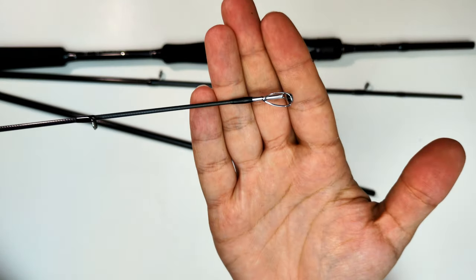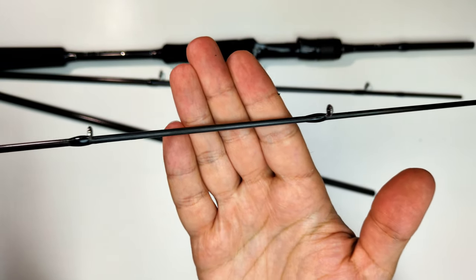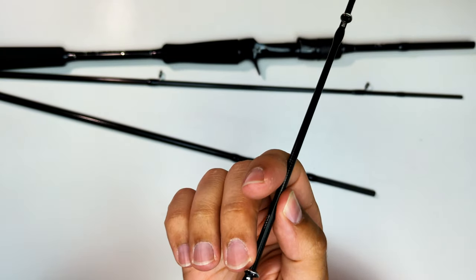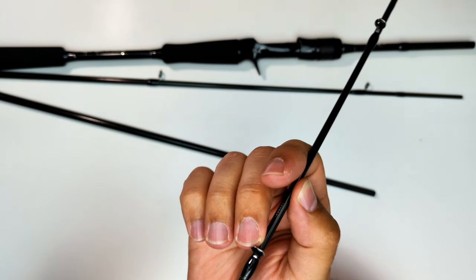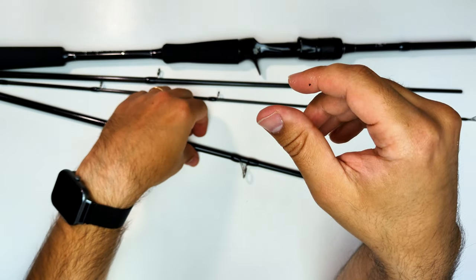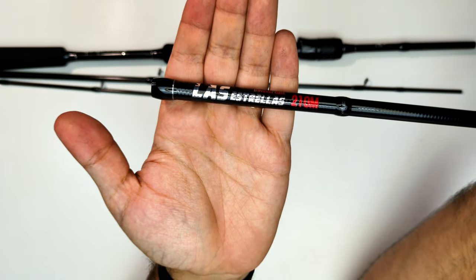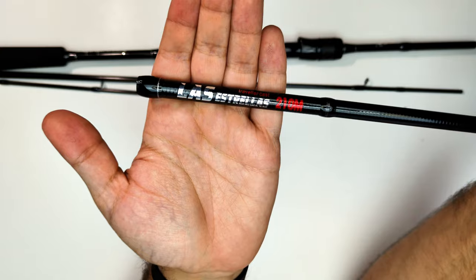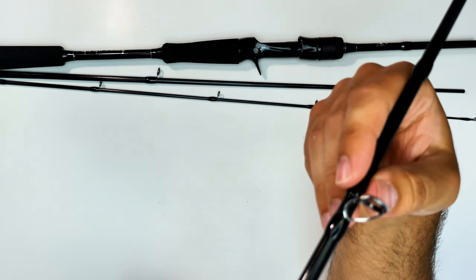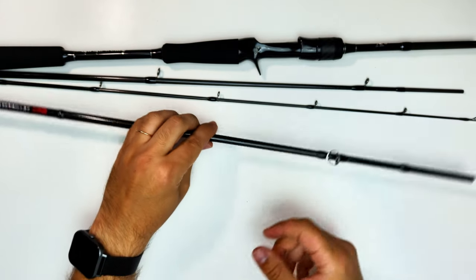The guides feel very smooth — they say they have a silicon carbide surface plating on them, and I believe it. At the tip you have an anti-tangle tip guide, and the rest are micro guides, so fairly cool. You'll have no problems launching line through these guides. The blank doesn't have any blemishes, at least on the rod I ordered, and the insertions are pretty cool. A closer look at the graphics shows they're well put together with no scraping or missing parts.